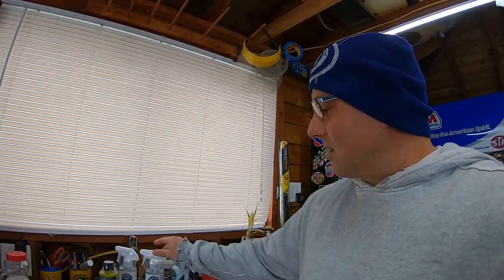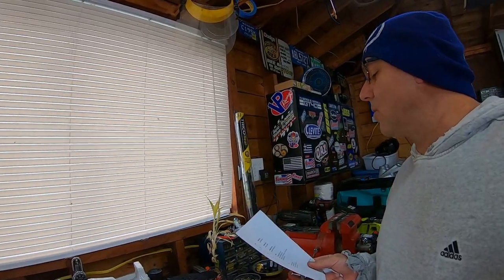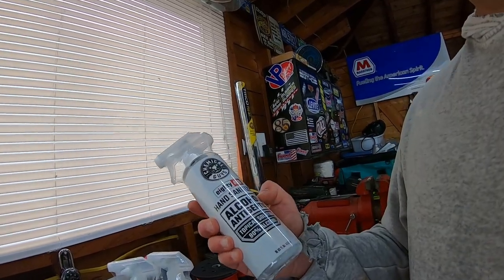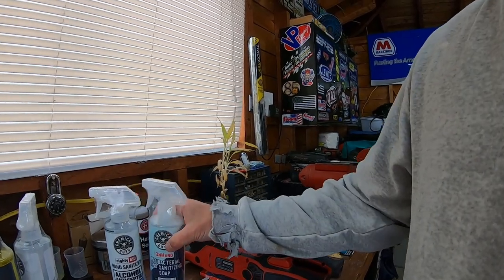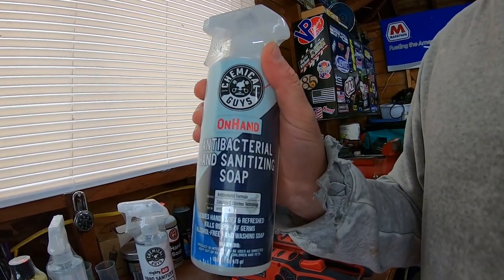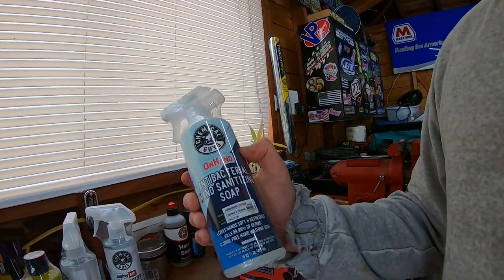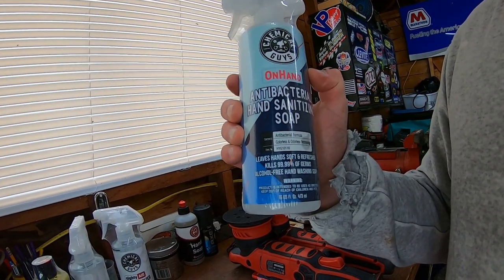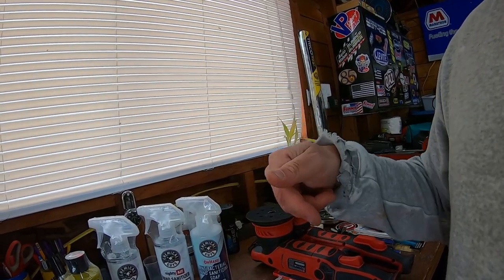Real quick on pricing: the hand sanitizer alcohol spray 80% solution is $9.99. They also have a kit where you get it with some microfiber towels for $19.99. The hand sanitizer soap separate is $12.99, but right now it looks like it's on sale for $8.99. If there's an Amazon link for these I'll have them below so you guys can check them out.